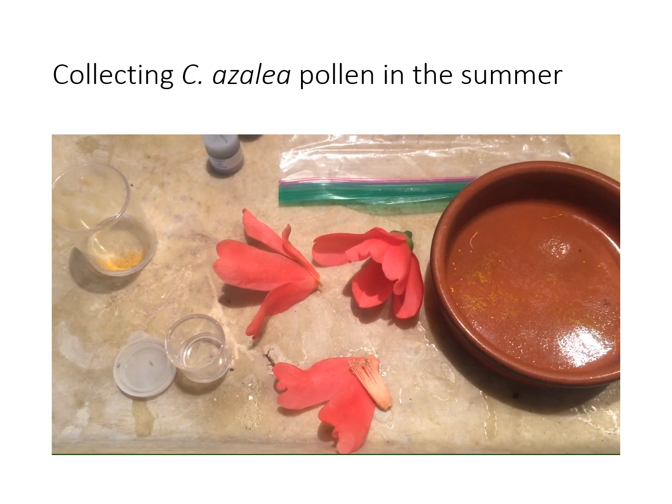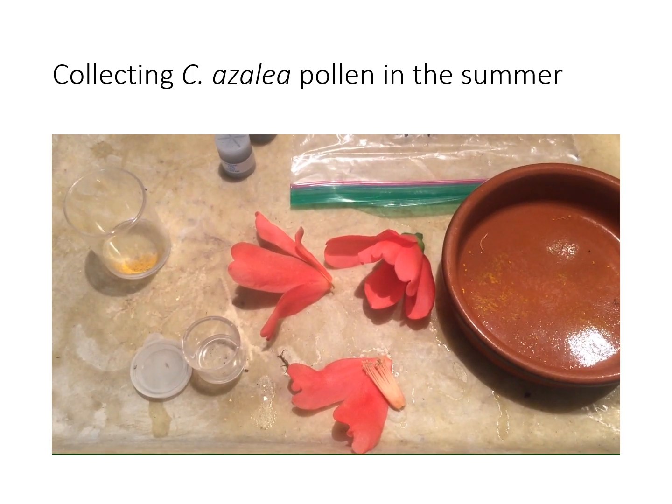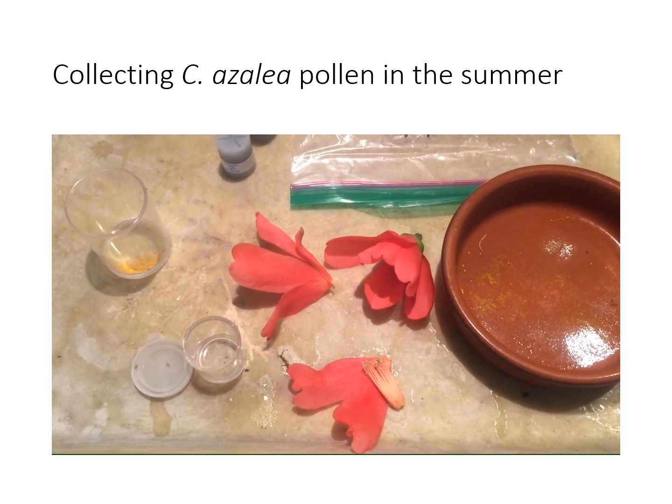Collecting pollen from Camellia azalea occurs in the summer when it blooms. So if you want to use the pollen in the winter, you must collect it and store it in the freezer.